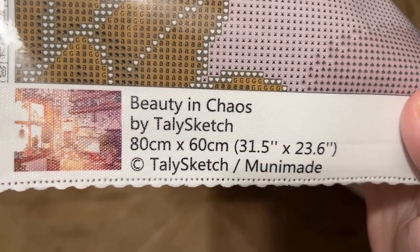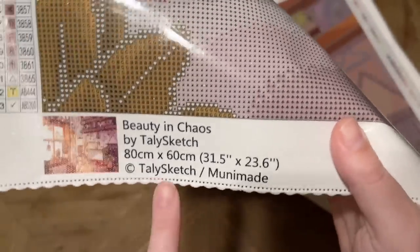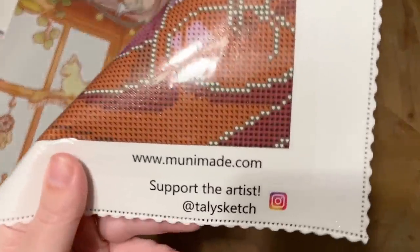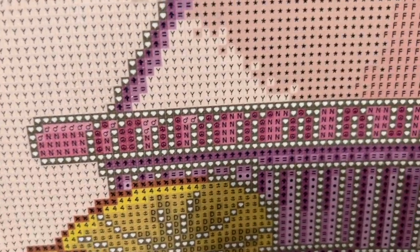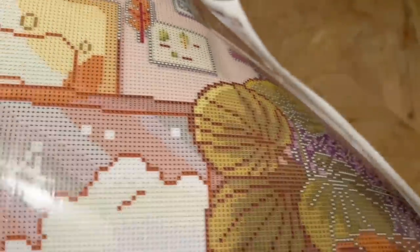Art theft is really common in the crafting world, but shops like Muni Made are doing right by artists — they are licensing the artwork. Tally Sketch has both given permission for the use of this artwork and is being compensated for it as well, which I love. They also link to the artist's Instagram, which I think is a really nice touch. Now let's take a look up close at the drill field on this canvas together.